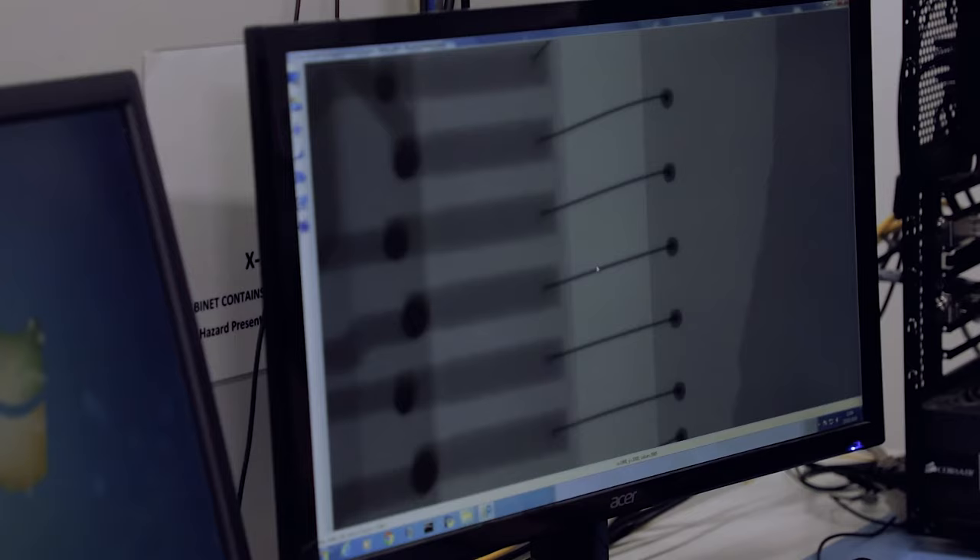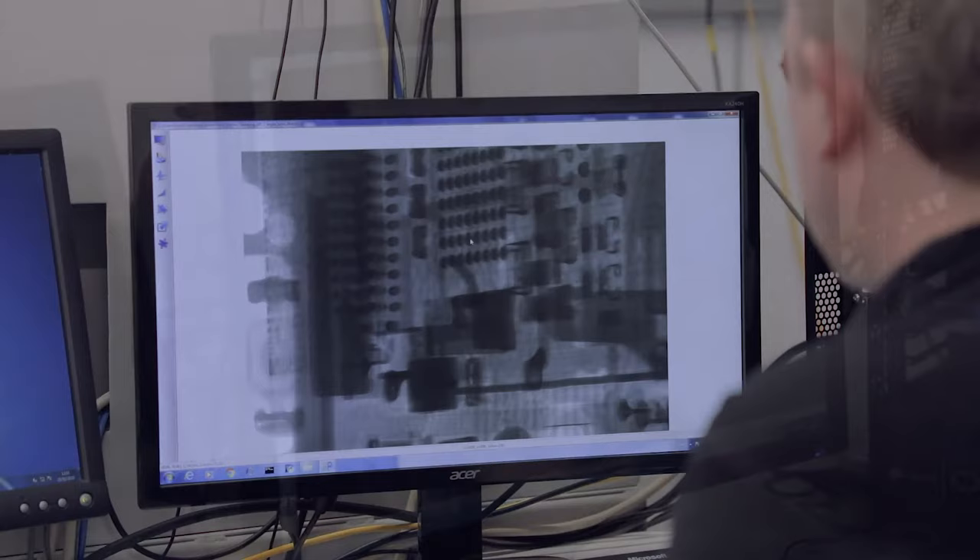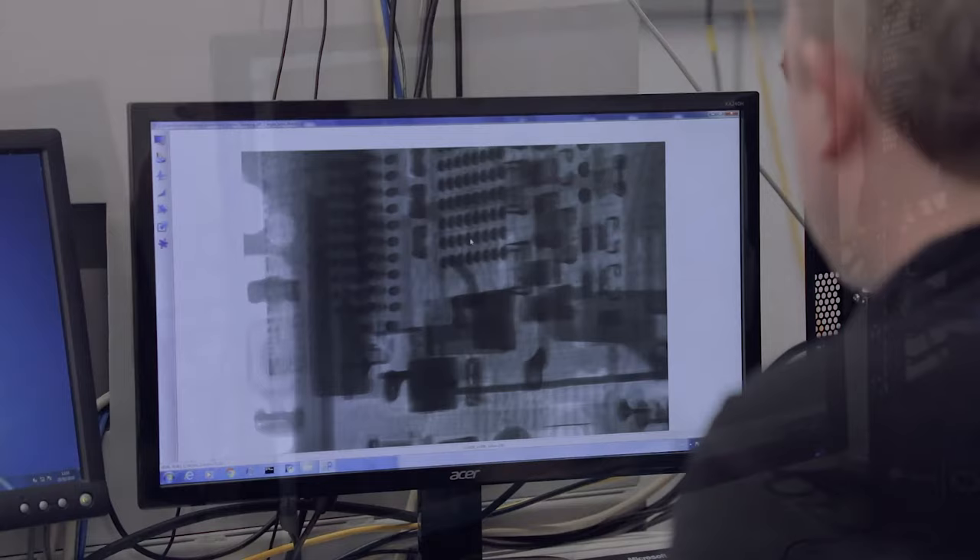Some examples of what we can look at — we can look at a mobile phone image here. You can see the components inside the phone without taking it apart. You can see the bond wires, the ball grid arrays, and various components inside the phone.